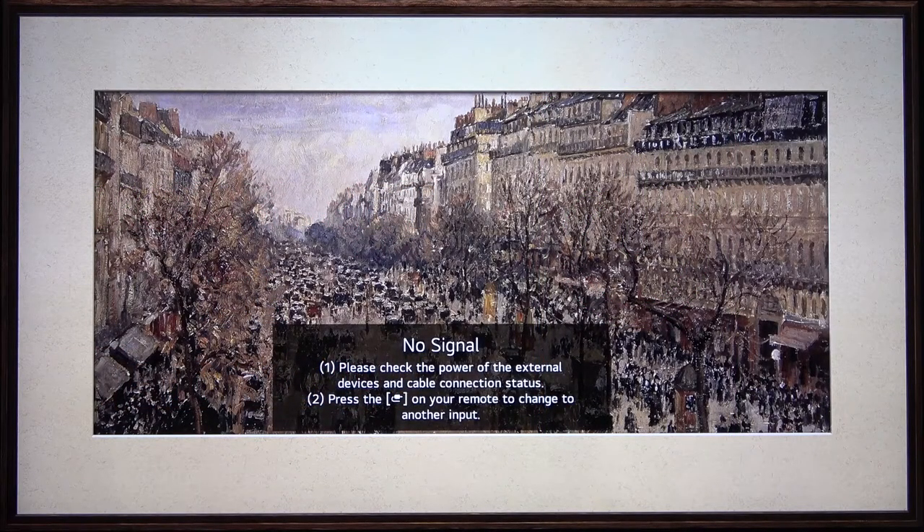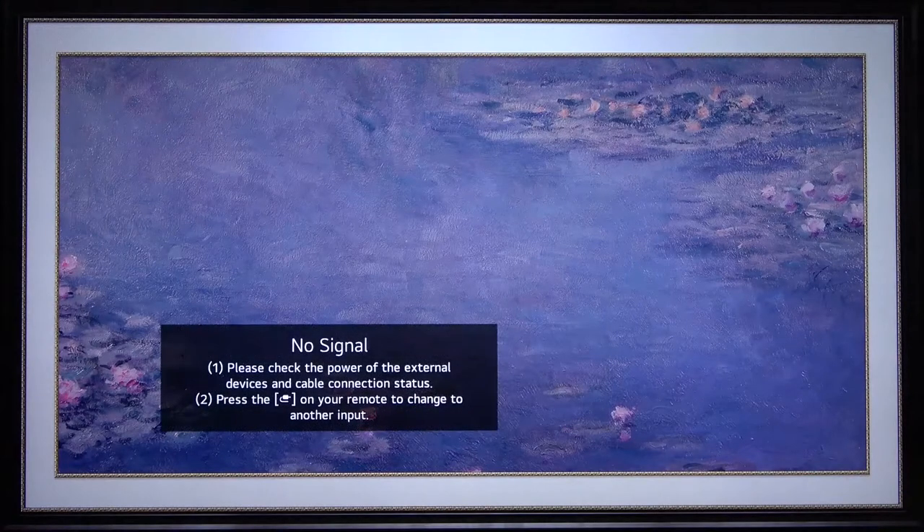Welcome. In front of me I have an LG NanoCell TV, and today I'll show you how you can enable or disable HDMI Ultra HD Deep Color.